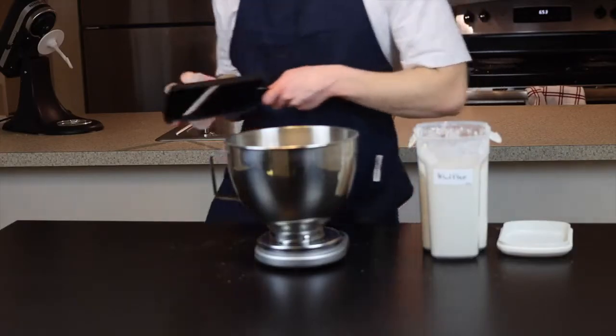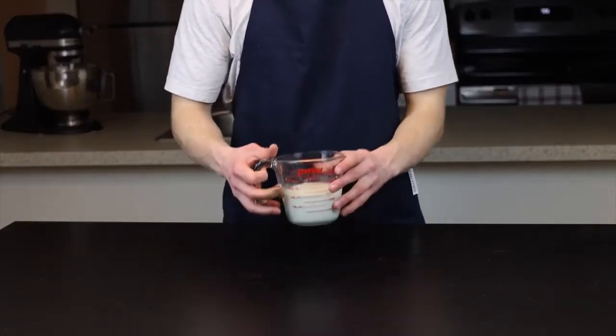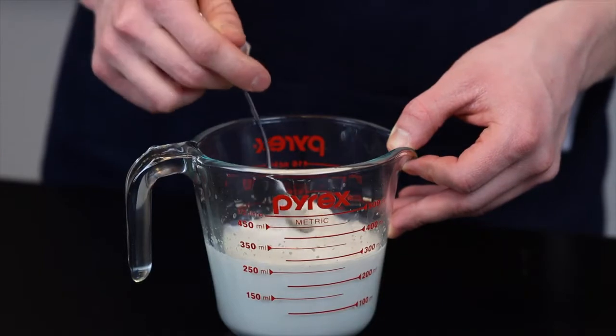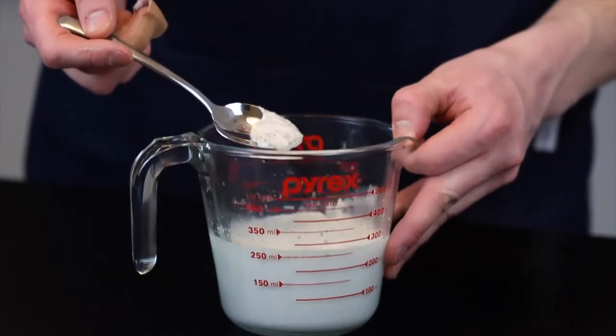Anyways, back to the recipe. By the time that's done you can revisit your milk mixture, and at this point you should see at least a thin layer of foam forming at the top, which indicates that your yeast is healthy and active. If you don't see this foam, your yeast might be dead.